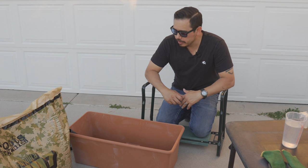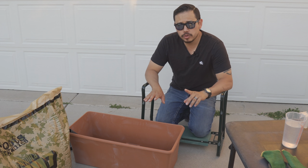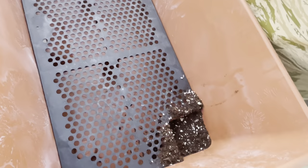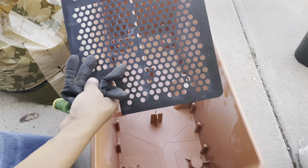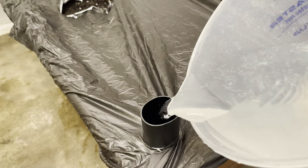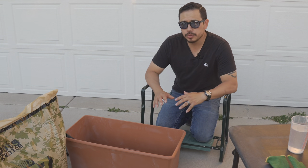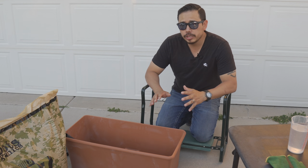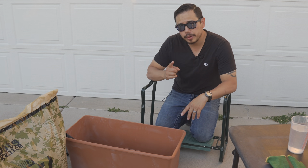Welcome to another episode. I'm Kay the Guy. On today's episode we're going to talk about the Earth Box system and how to set it up, what's included, how the system works, and how I set up my boxes to ensure that my plants are getting the right nutrition and the right setup for really good fruiting and flowering.